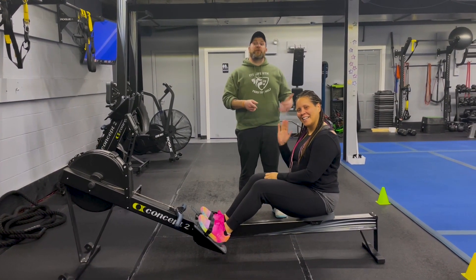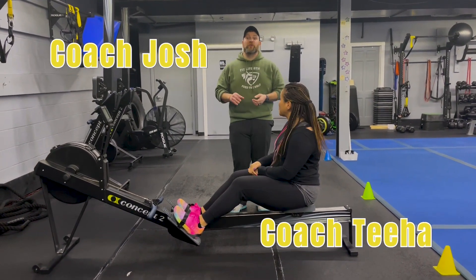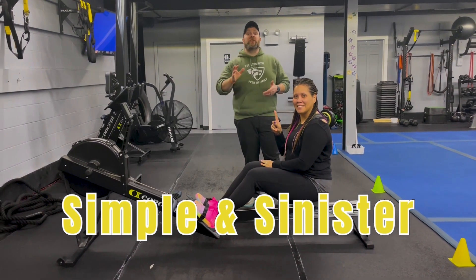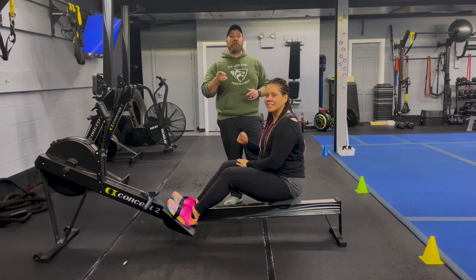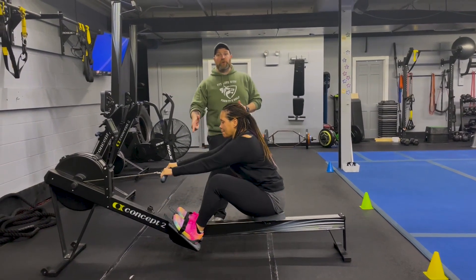Hey, what's up guys, it's Josh here. I'm here with Coach T and the rest of our coaching team and we're going to go over this week's Simple and Sinister workout. For this workout we're going to have five different stations, one exercise at each station. We're going to go for 25 seconds of hard work, 15 seconds to rotate, go around the room four times, and then we'll have a finisher at the end. Ready T? Okay, so stage number one, we're going to start over here on the rowers.